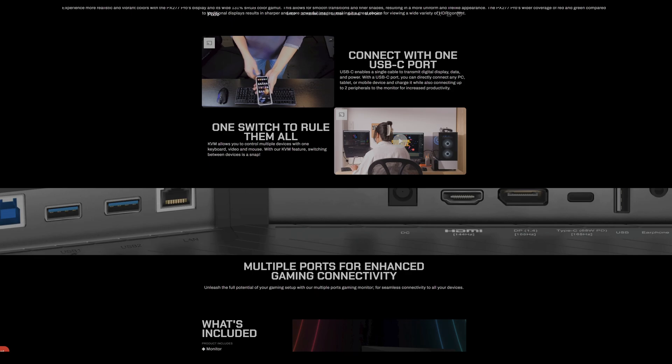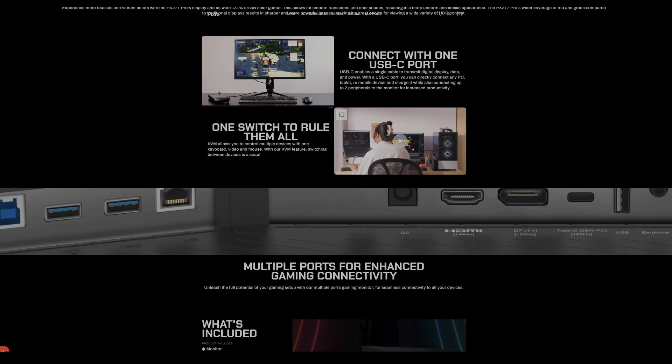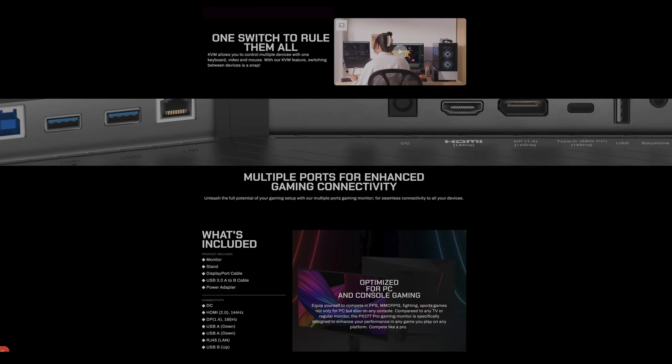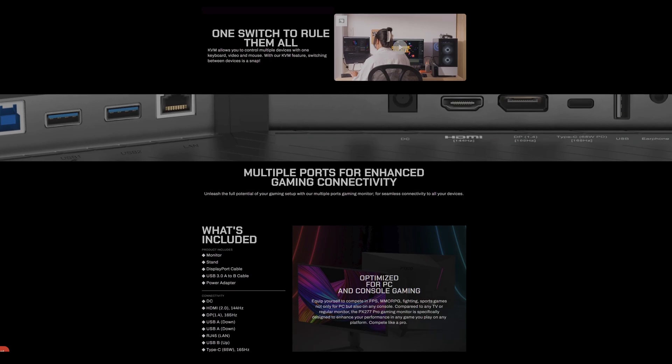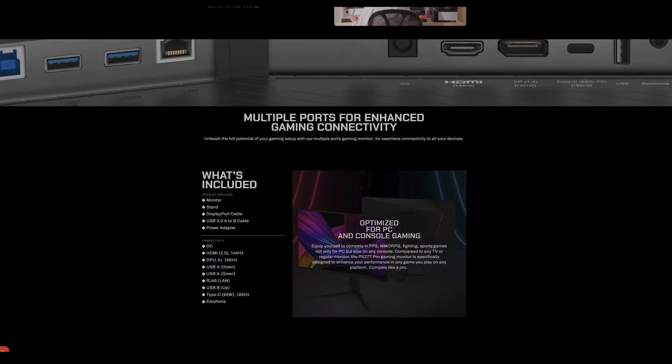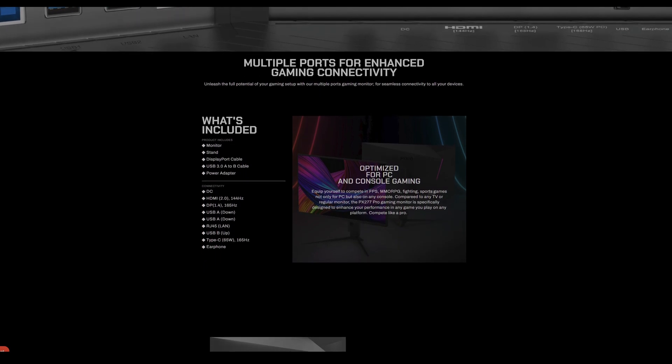My absolute favorite feature of this monitor is the fact that it's also a dock — you could even go as far to say it's a dock with a screen strapped onto it. The PX277 Pro is equipped with a KVM. KVM stands for Keyboard, Video, Mouse, and what this means in its simplest terms is that you're able to manage multiple PCs with a single monitor, keyboard, and mouse.